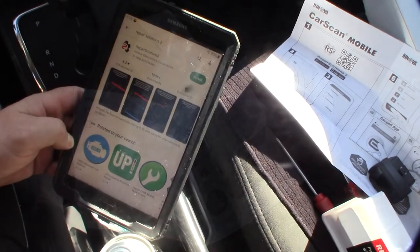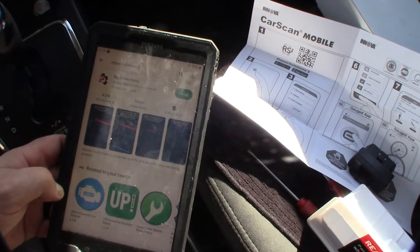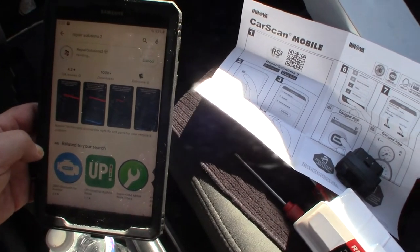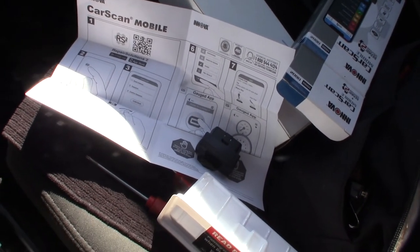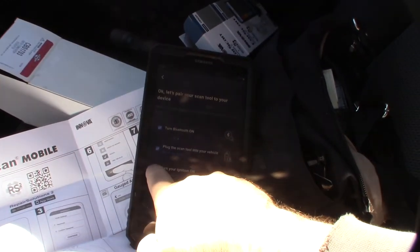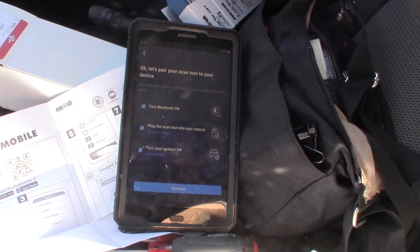I grabbed my kid's tablet for a bigger screen and downloaded the app called Repair Solutions 2. Interestingly, the company is right down the street from me in Irvine. Installation went quickly — I plugged the dongle into the OBD2 adapter, turned on Bluetooth, and hit continue.